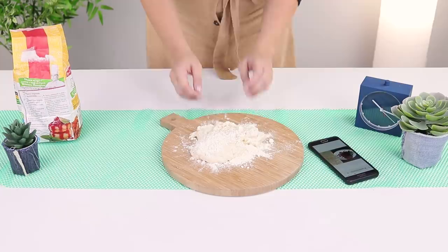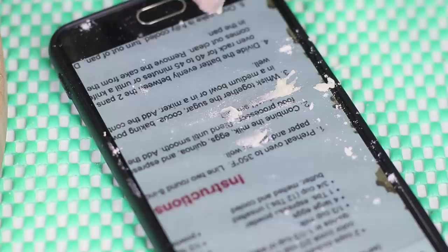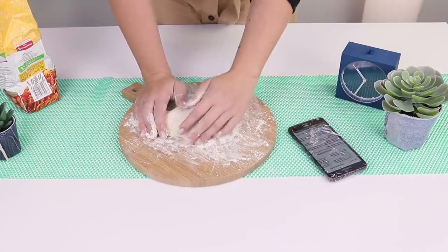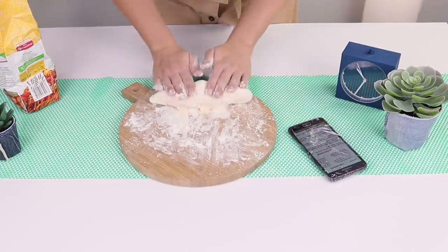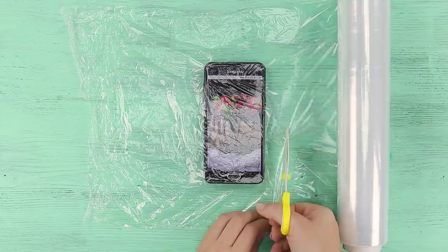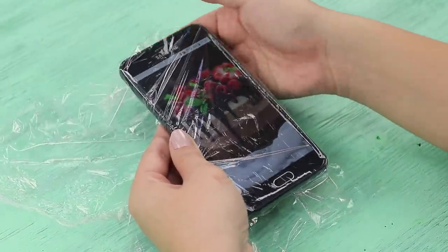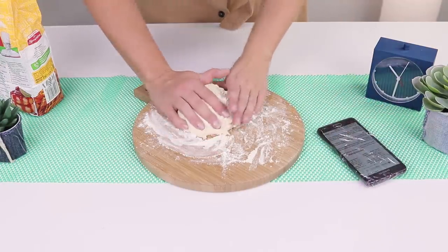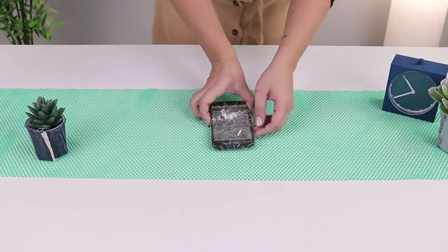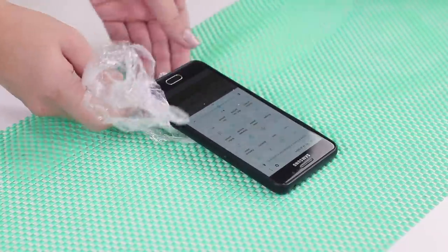Cooking with recipes from the internet is great, but there is one problem: the dirty screen of your phone! If you are kneading dough and surfing the internet at the same time, it'll get messy. There's a simple solution — Saran wrap! Wrap your phone with it. Thanks to this upgrade, you can browse for recipes without worrying about spots on the screen. After you are done, just take off the wrap and voila — not a spot on your phone!